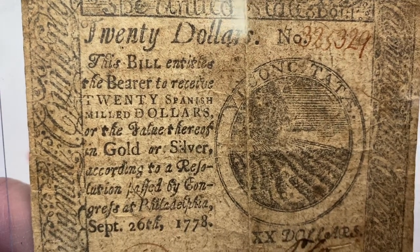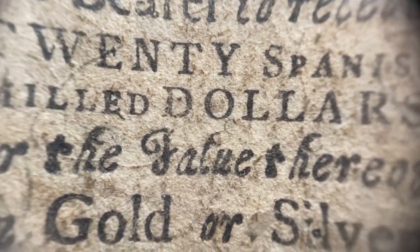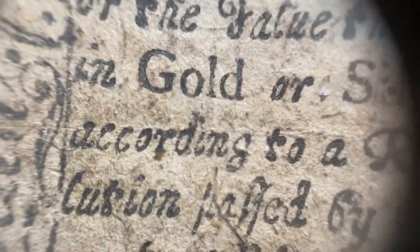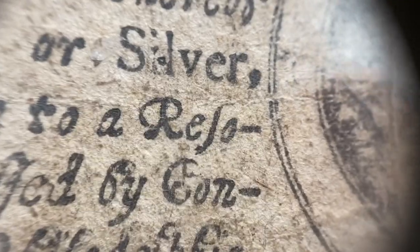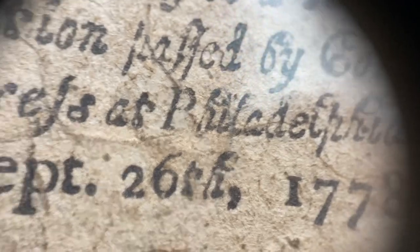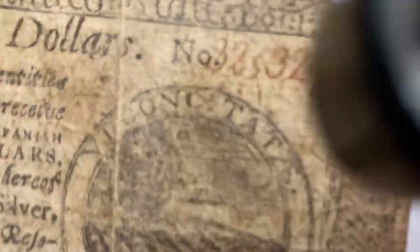This note is September 26th of 1778, and $20 — let's see what it says — in Spanish milled dollars. We were back in our currency and promissory notes promising Spanish milled dollars, or the value thereof in gold or silver, according to a resolution passed by Congress at Philadelphia, September 26th, 1778. And then we've got a field over here, and the field to get plowed. The imagery is always very fun to me on these notes.